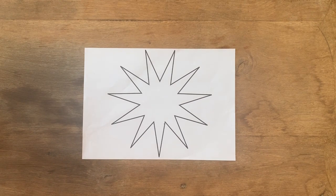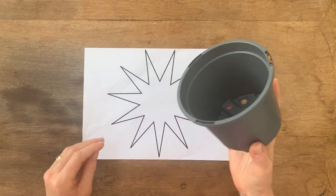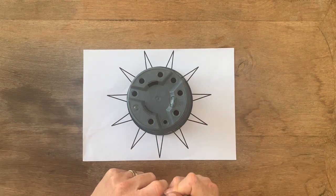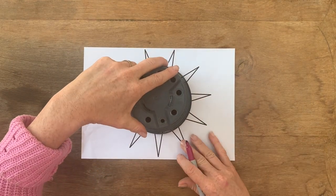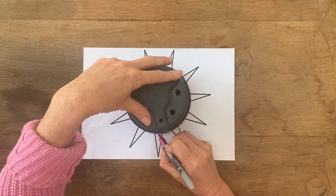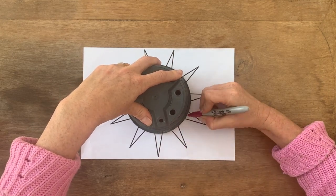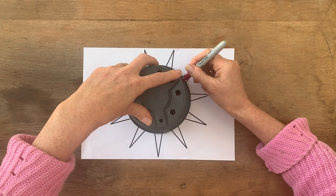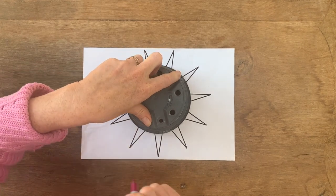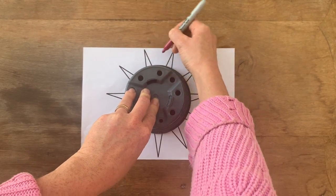So we're going to start with our plant pot. I've chosen a slightly larger plastic plant pot and I'm going to place it over the top of my 11-point star. Taking my Sharpie, I'm just going to mark evenly all the way around — so we're going 1, 2, 3, 4, 5, 6, 7, 8, 9, 10, 11.